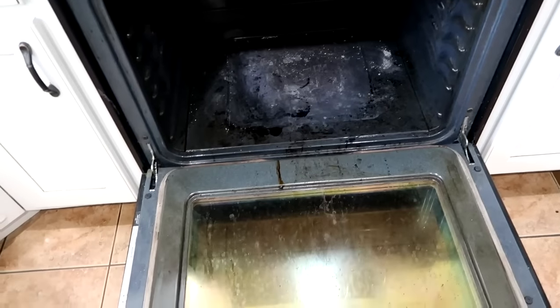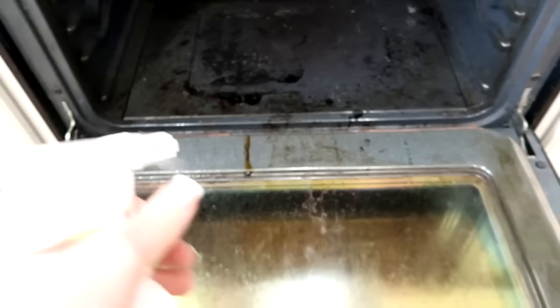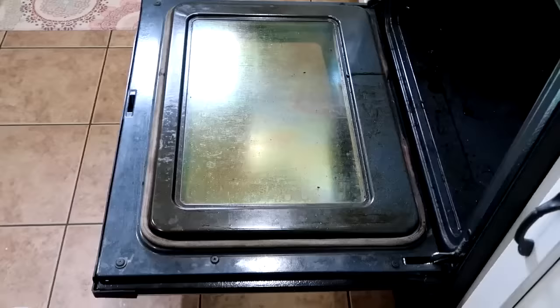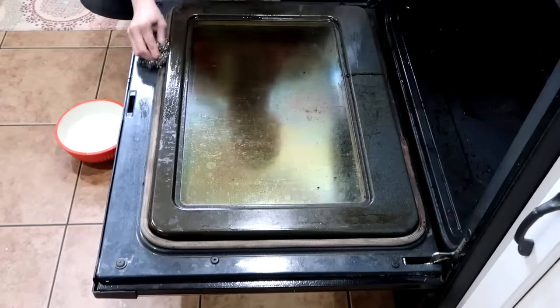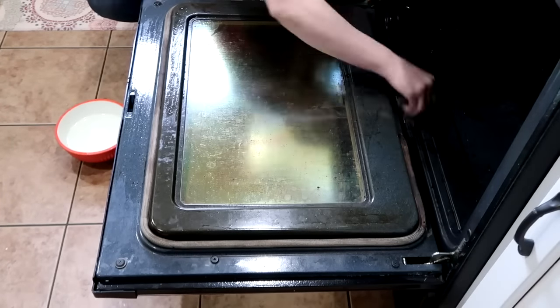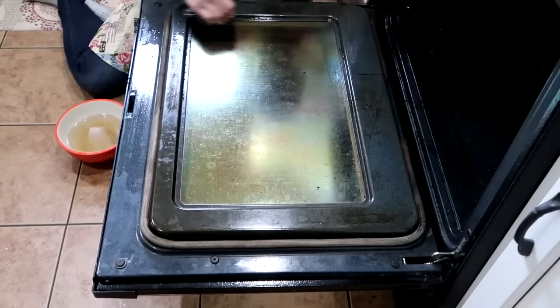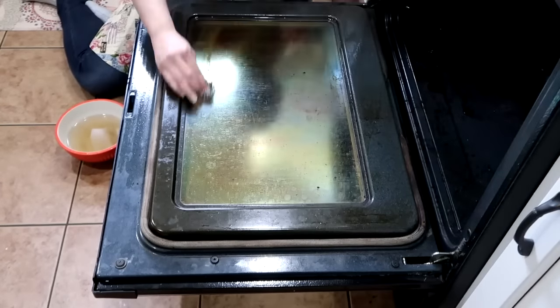I heated my oven to 170 degrees — as low as my oven will go — then turned it off and let it cool down just a little bit. I sprayed the oven and grill cleaner all throughout, even on the window part of the door. I shut it for about two to five minutes, then went in with a scrubber and water, pulled everything up, and wiped it out. I love cleaning my oven this way ever since I found this cleaner — it is so good and has no harsh chemicals.